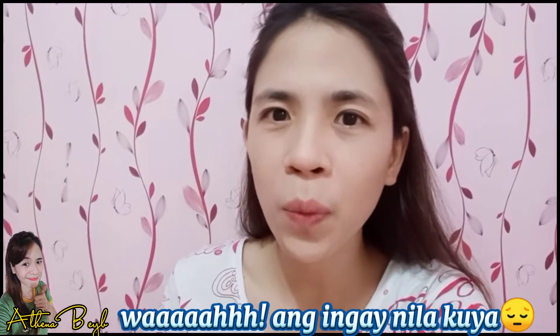Ang hapa na na sinabi mo, Athena, no? So, for today's video, I'll be sharing with you guys kung paano ko i-exfoliate ang aking face, okay? Kasi si Athena, babe, is maraming, maraming ginagawa sa pagmumukha niyo, okay?